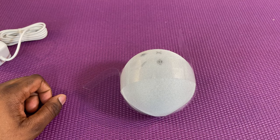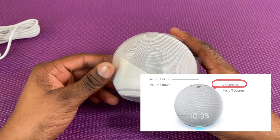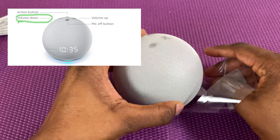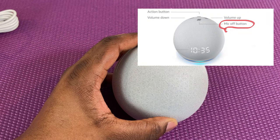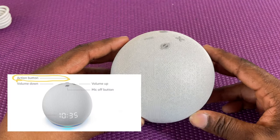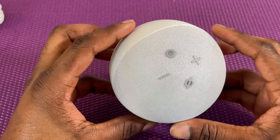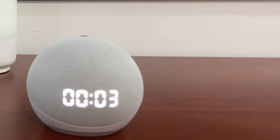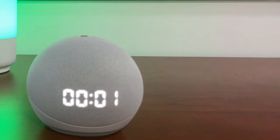On the top of the device you'll find four buttons. Volume up, volume down, the mic mute button, as well as the action button that can be used to summon Alexa, as well as to turn that annoying alarm clock off in the morning.